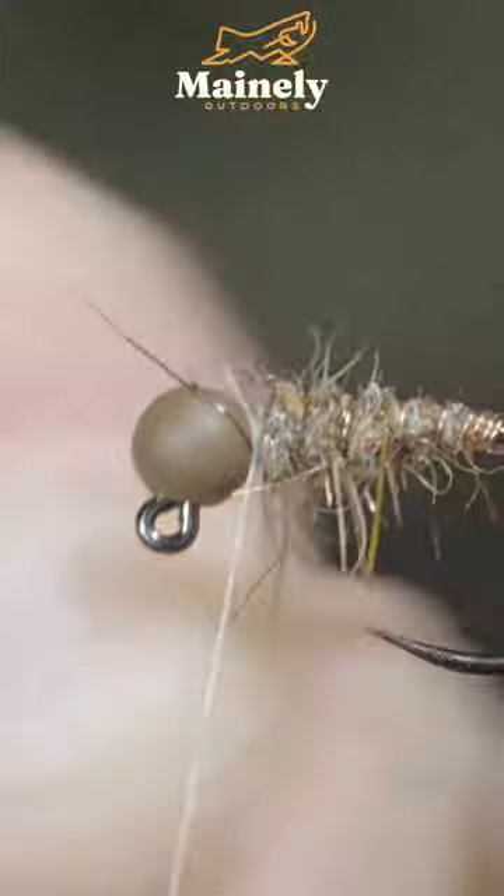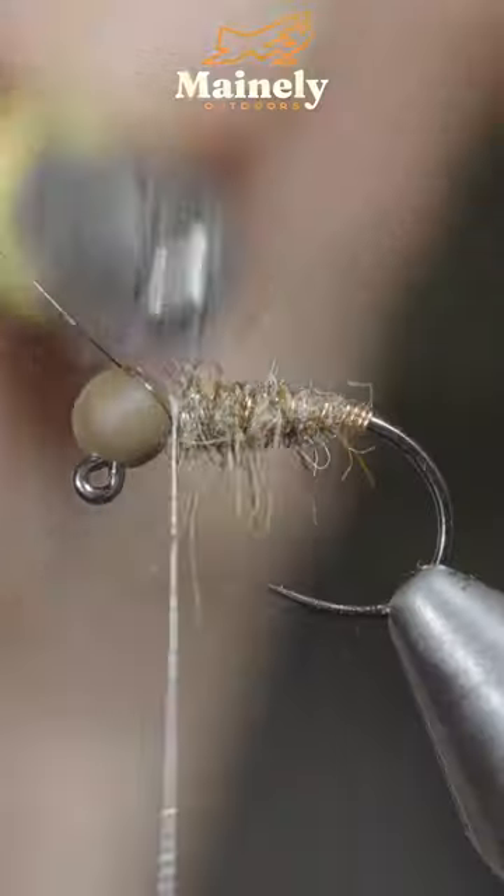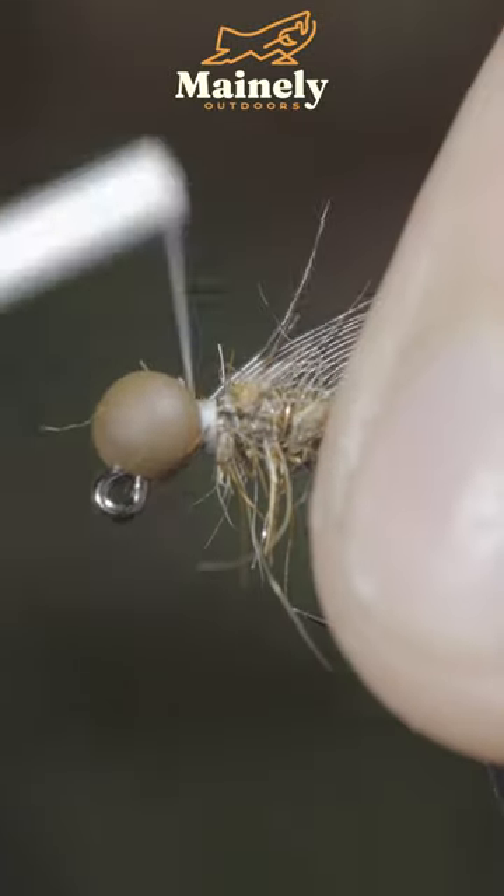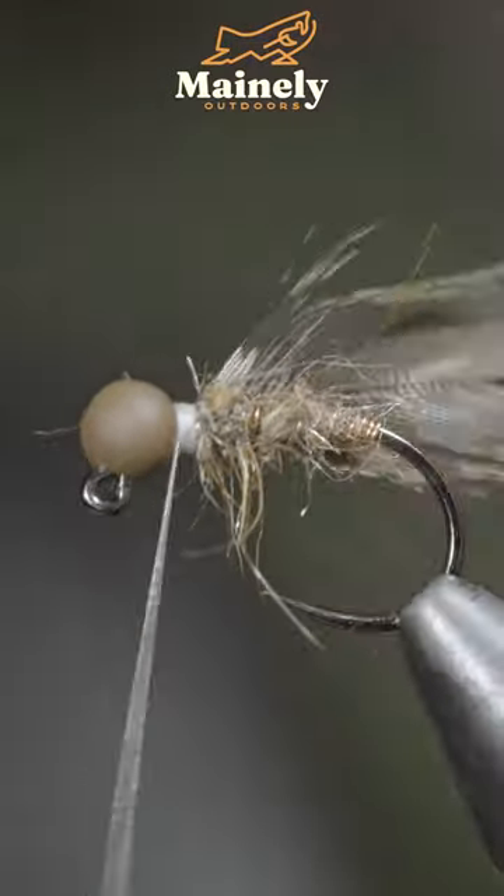We'll then grab our wire and begin wrapping it forward until we reach our thread, at which point we'll secure it in place, helicopter the excess free, and brush it out to give it that nice buggy look. We'll then grab a rough grouse feather and secure it to the head of the fly.